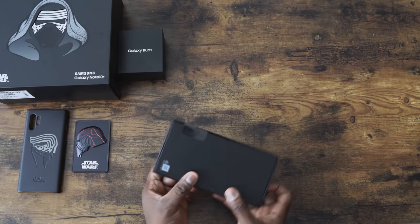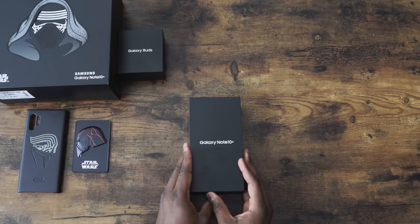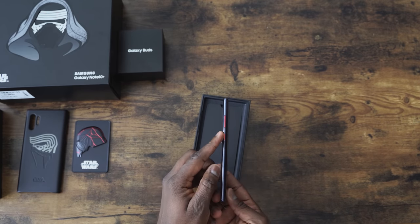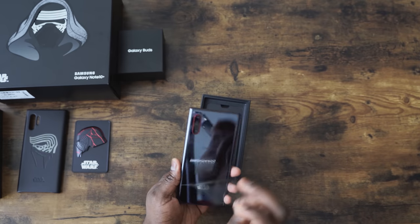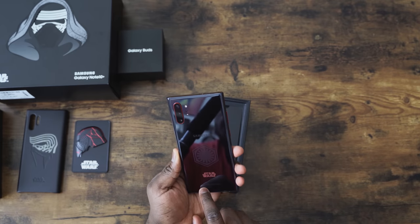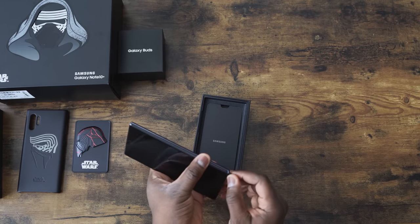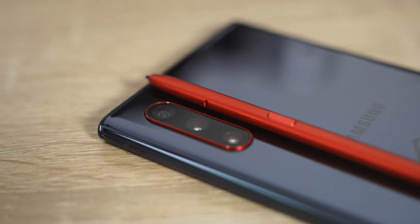We've got our Note 10 Plus — we're going to open this up. Just look at this. You've got red for the buttons right here. Looks really nice. And it says Star Wars. You've got the etching logo, Samsung. I like the red detail right around the camera ring — that's pretty nice. And of course, the S Pen is red. That's pretty cool. I like it a lot.